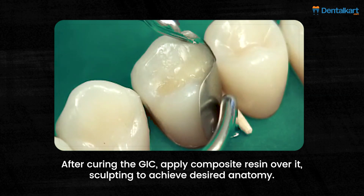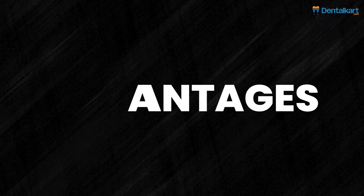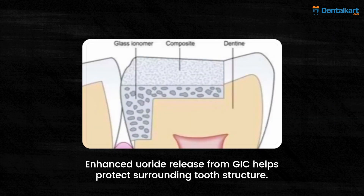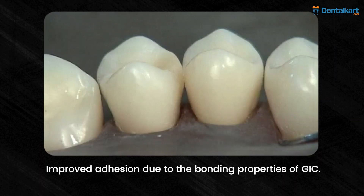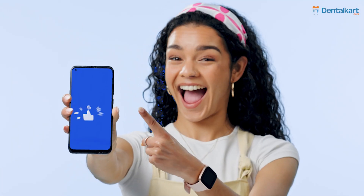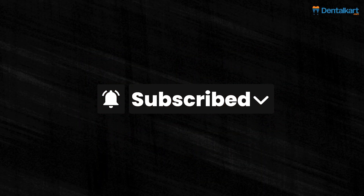Apply composite resin, sculpting to achieve the desired anatomy, and light cure each layer until the restoration is complete. The advantages include enhanced fluoride release from GIC, which helps protect surrounding tooth structure, and improved adhesion due to the bonding properties of GIC. Thanks for watching — don't forget to like, share, comment, and subscribe for more insightful dental tips and techniques.